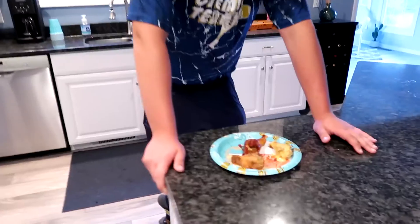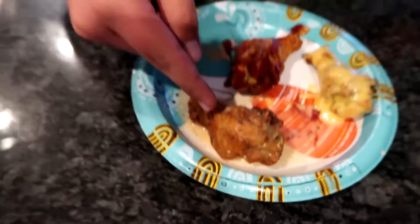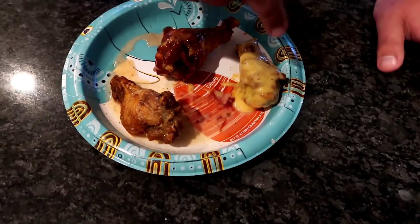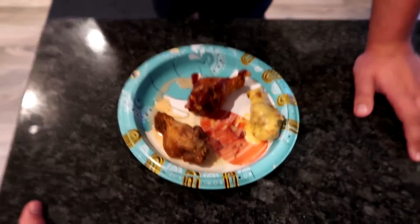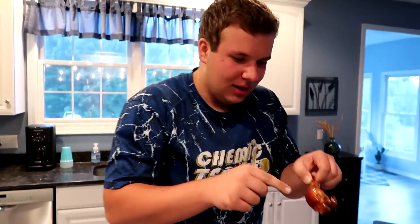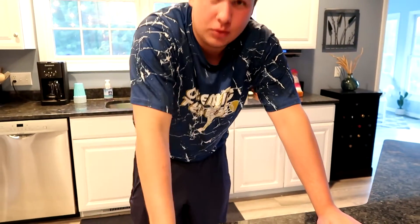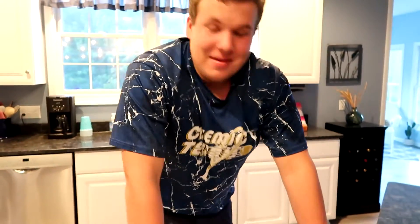That's nasty. All the wings are ready. Got the dry rub with the paste we made, the barbecue with the added mystery flavor, and the honey mustard with the added mystery flavor. Let's go barbecue first, then honey mustard, then the paste. A lot of sauce right here. What you feeling, man? It's really not that bad, honestly. It kind of adds flavor — gives it a little more sweetness.